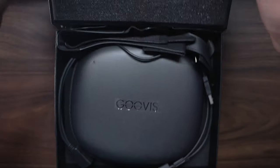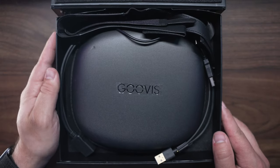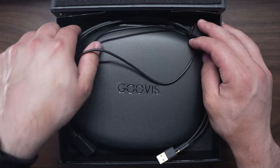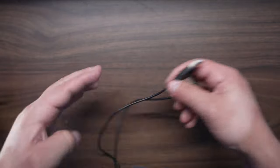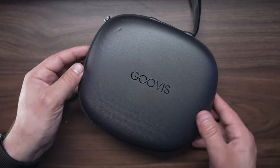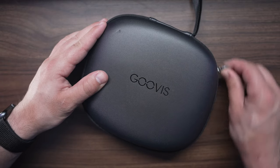In the box you're going to get a nice premium case — not the type you just throw away. You can take it traveling and as soon as you unzip it you'll be greeted with the cables included with the set. You get an HDMI splitter that splits into an HDMI and USB. These headsets are powered by USB, not HDMI. So if you have a power bank — say you're flying — you can hook this up to a Fire Stick and watch movies directly through the headset.